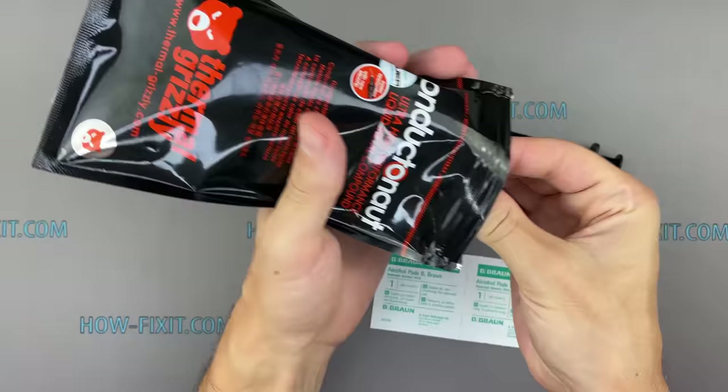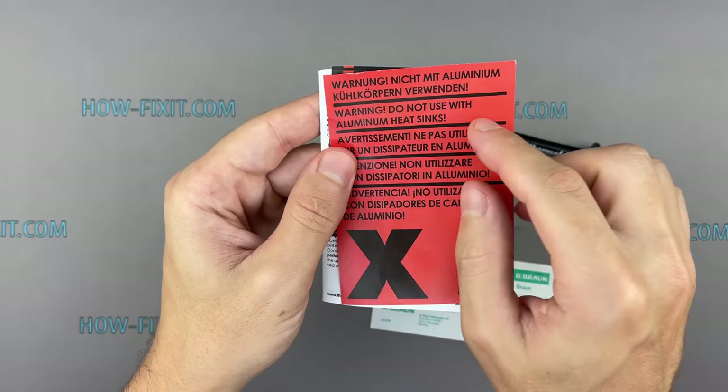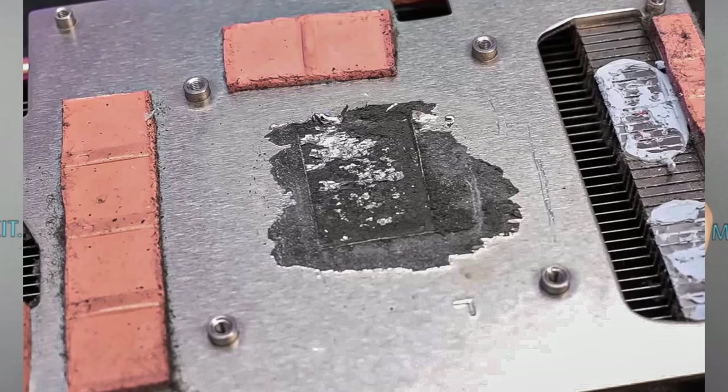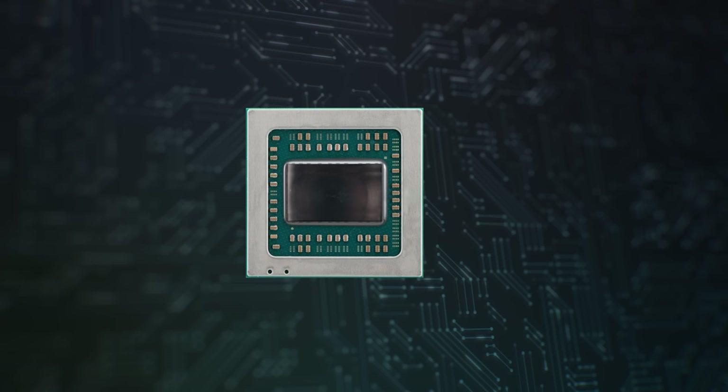What you should know before applying liquid metal: liquid metal cannot be used with an aluminum heatsink. This is because aluminum dissolves well in gallium and forms an oxide layer around itself, protecting the aluminum from other elements' effects. In this case, corrosion occurs and the aluminum structure is destroyed. Liquid metal can be used with a copper or nickel-plated heatsink. If you have a PC, check your heatsink first. Laptops use copper-based heat pipes, so you can use liquid metal. The next important thing is that liquid metal is an electrical conductor.